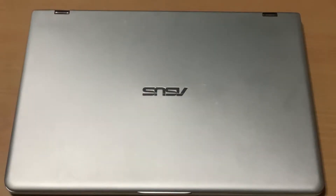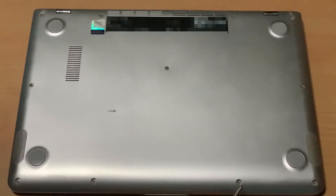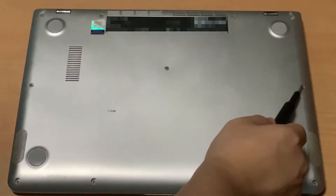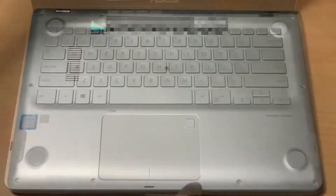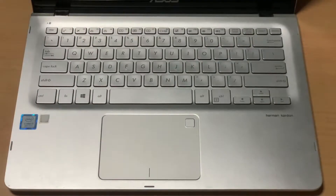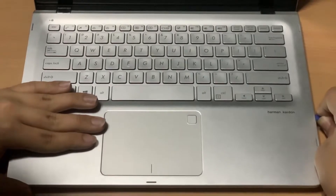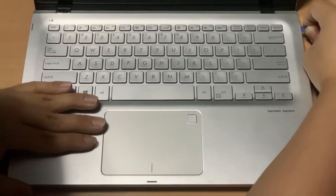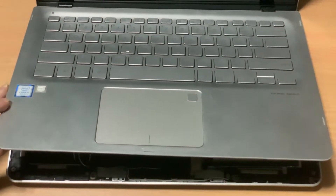First, I'll flip the laptop over and unscrew the 11 screws. After unscrewing the screws, flip the laptop over again and open the lid. Next, using a prying tool, slowly pry the edges. Then slowly lift up the keyboard like you're opening the trunk of a car. Be careful not to fully open it.